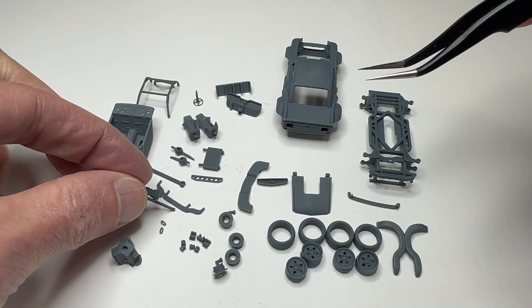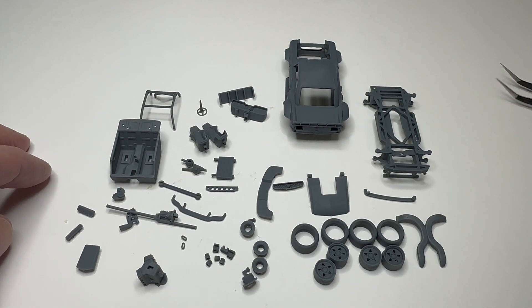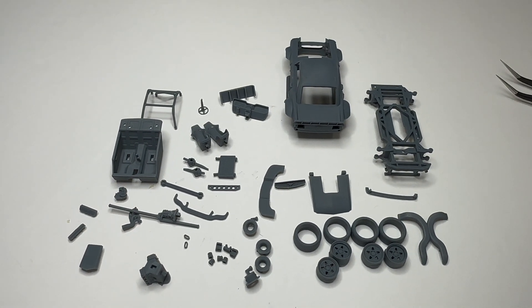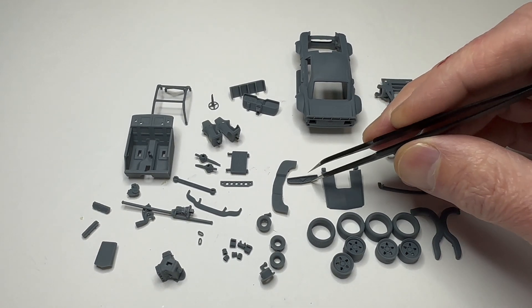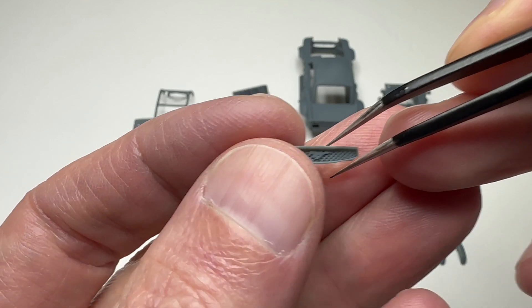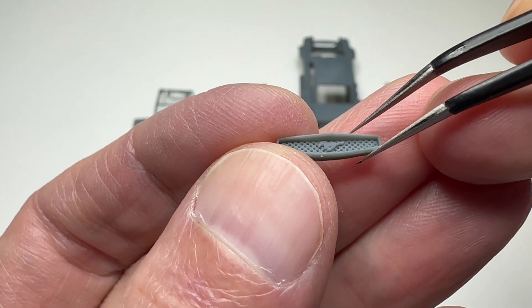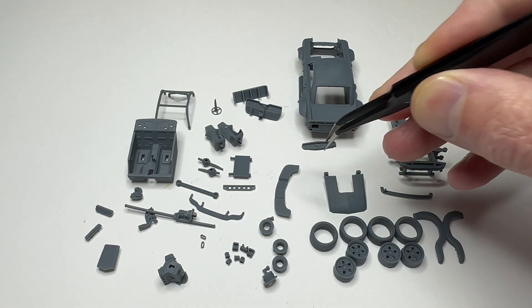This is a snap-together model kit. I would like to put it together, but I'm afraid that if I put it together, I can't take it back apart. I actually want to assemble this someday and put it on my desk at work. Amazing, amazing stuff.